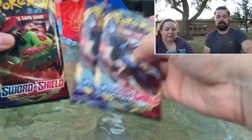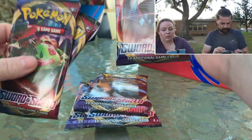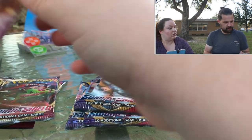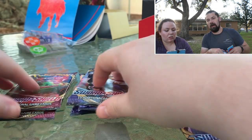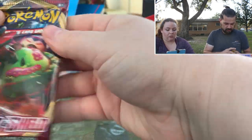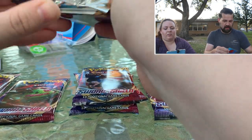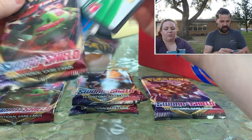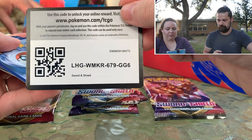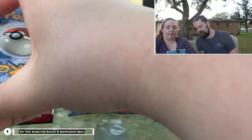Look at that Snorlax VMAX. Four from the back seemed to work still. Fire energy, Raboot, Raboot, Pokegear 3.0 — I had that secret rare. Joltik. Reverse Frostmoth. And look at that — Hollow Inteleon, that's pretty. Give me that so I can sleeve that up. I don't know what of these are worth any money right now, so I'm going to sleeve this one.